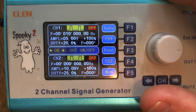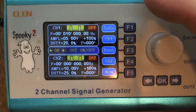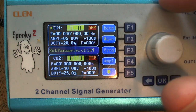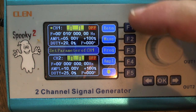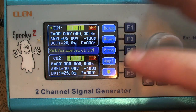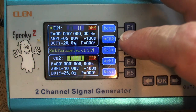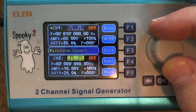I'd like to set up channel one regardless of what your Spooky is currently set at — we're going to change the settings. The first thing I'm going to do is hit channel one, which is the F2 button. That brings focus to channel one where I can now select the wave type, frequency type, and amplitude type. I'm going to hit the F2 button for wave.